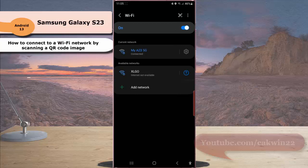Your phone will be connected to the Wi-Fi network saved within the selected QR code. Thank you for watching.